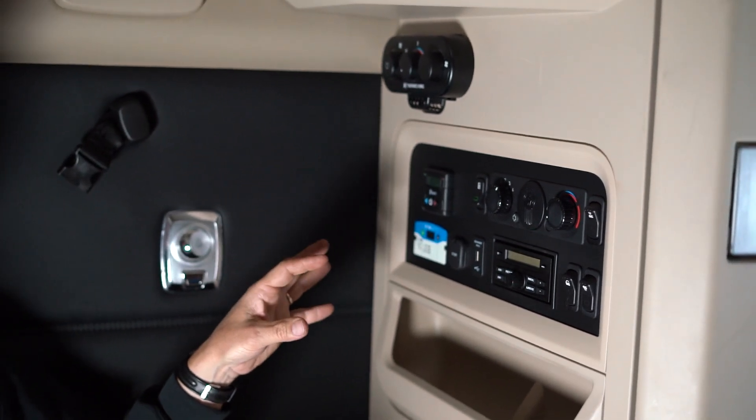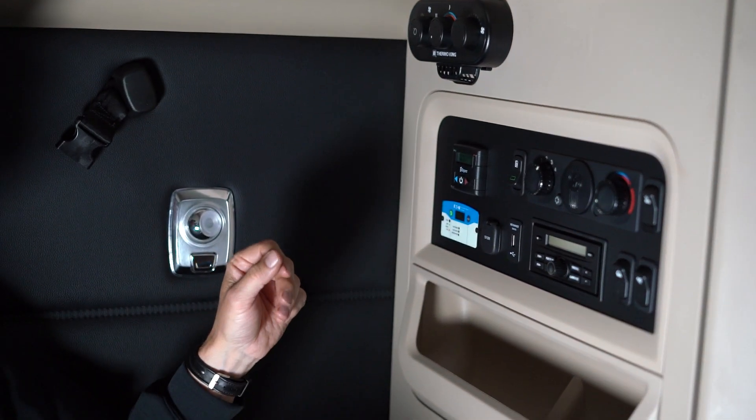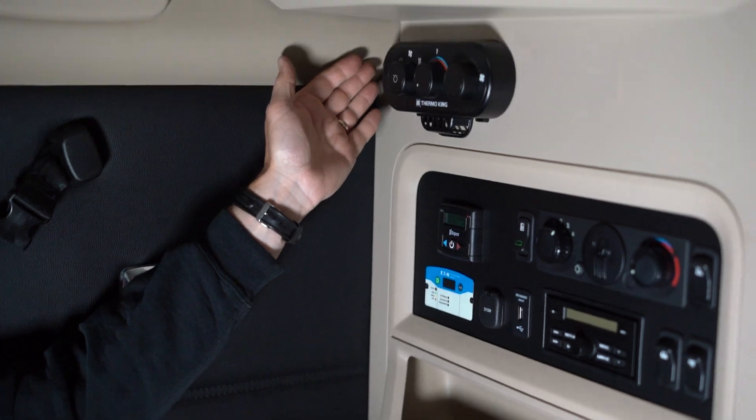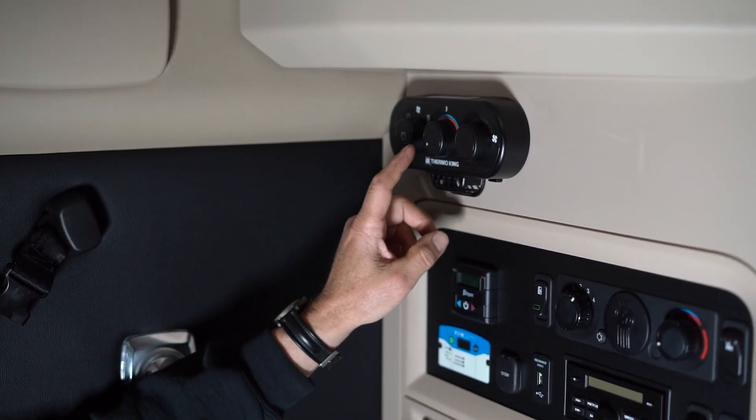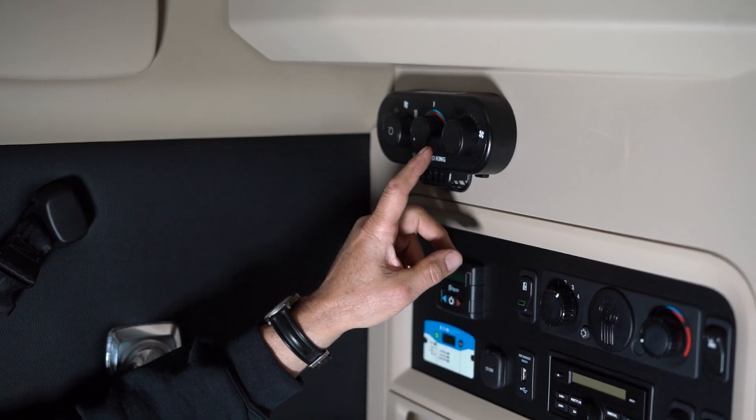We'll go inside the cab now and give you an overview of how that controller in there works. This is going to look a little bit different depending on what model of truck you have. We're inside a T680, but the Thermo King controller on all of our older machines looks like this — it's got three knobs on the front.